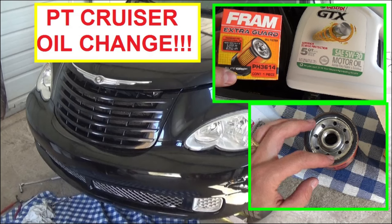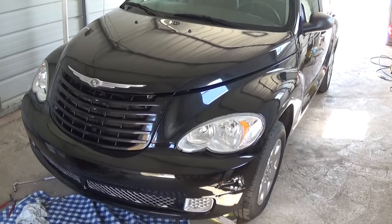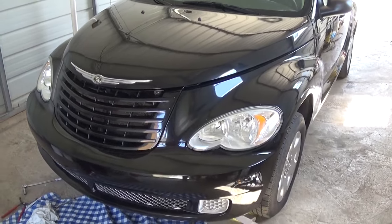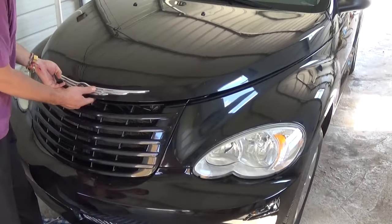Hello guys, welcome back to our channel World Mechanics. Today we're going to show you how to do an oil change on a Chrysler PT Cruiser. It's the same procedure for the 2.4 non-turbo engine, so it will be about the same from 2001 all the way until 2009 when they quit producing those.